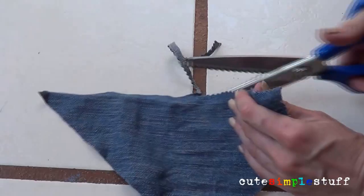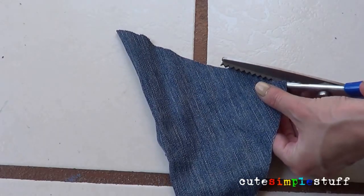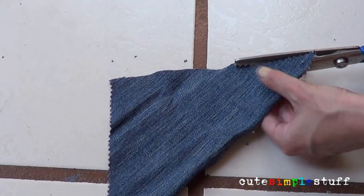After that I went ahead with my pattern scissors — I used zigzag scissors — just to add some decorative detail to the bandana.